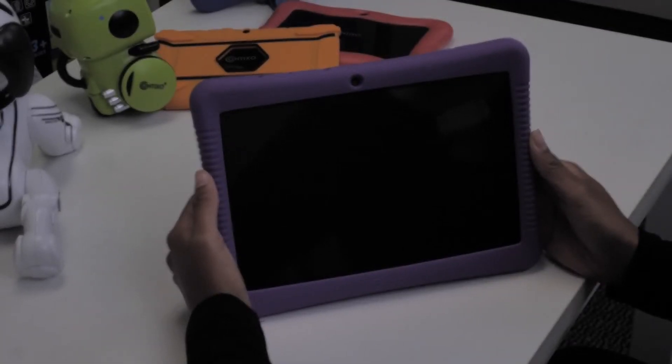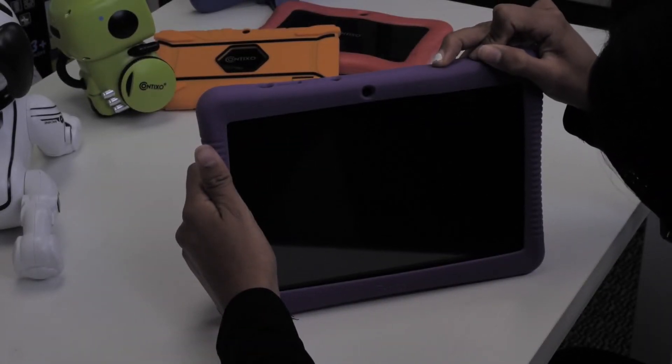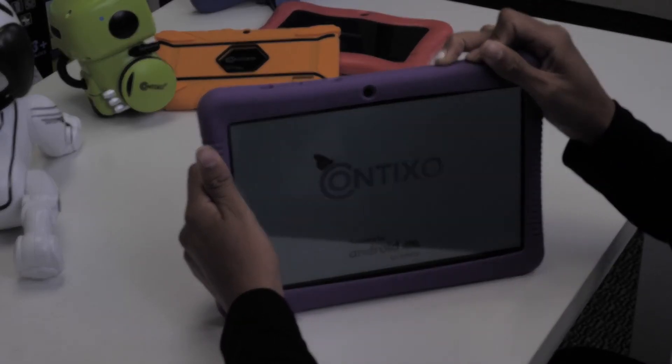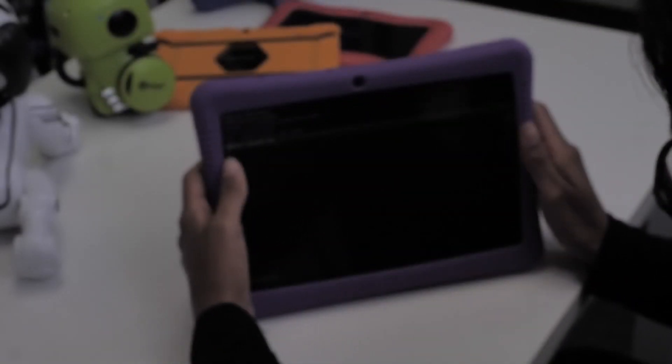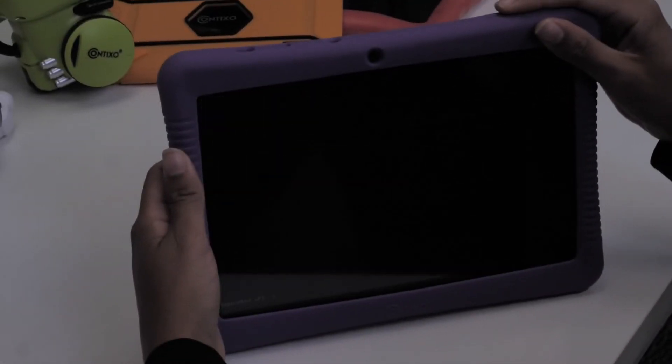Once your tablet is powered off, we're going to press and hold two buttons — the power button and the volume up button. Press and hold both buttons down until you see the Contixo logo appear, around 8 to 10 seconds. Once on the recovery page, swipe down to wipe data slash factory reset. Use the power button to make selections.